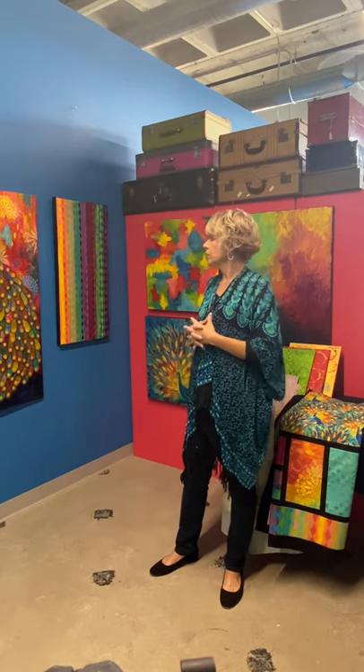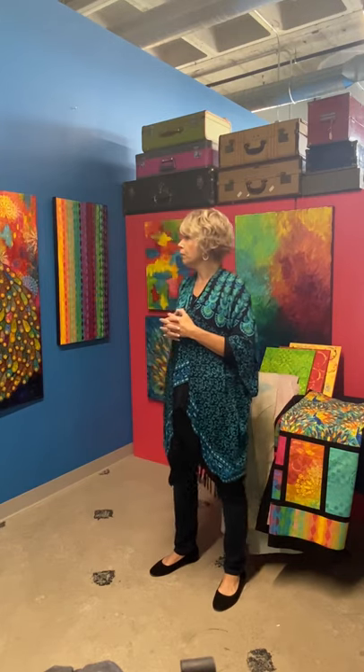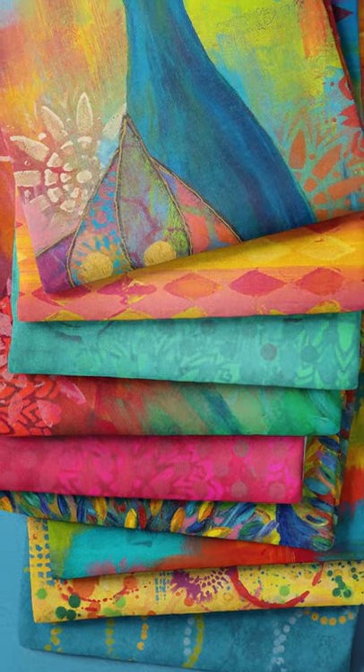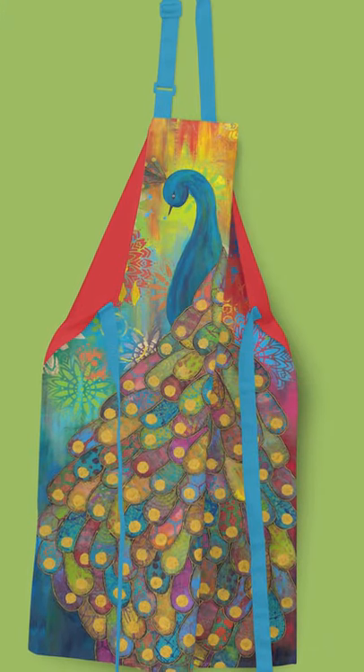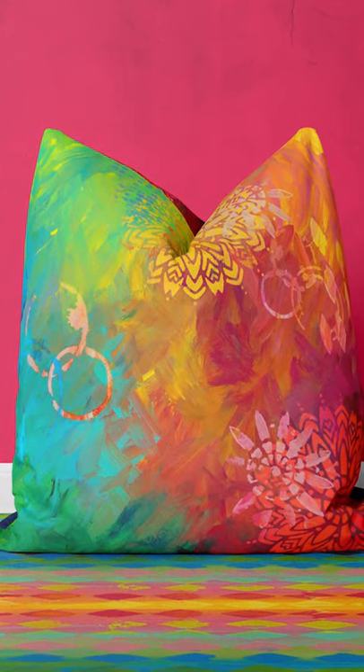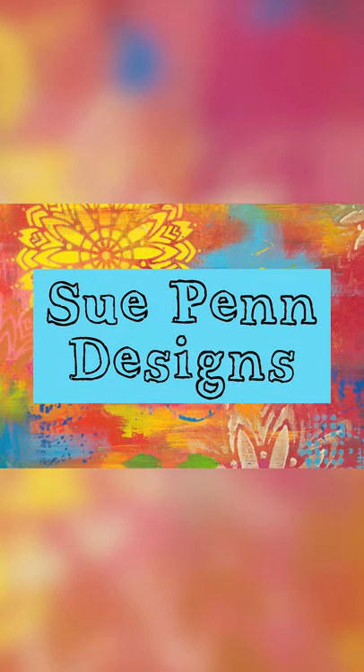When I approached Debbie from Free Spirit and showed her my paintings, she said, 'You're a free spirit — you need to be part of this company, and we want to print your paintings on fabric.' And I was thrilled. The most exciting thing for me is to see what you create with these fabrics. Some of the projects I've seen are just amazing, and I'd love for you to share your photos with me of what you make with this line on my Facebook page, Stupend Designs. Thank you so much for watching and happy quilting.